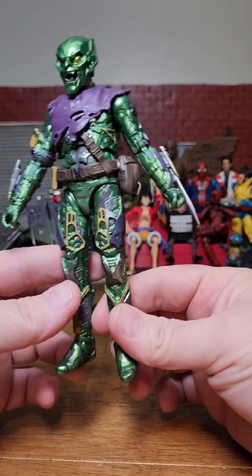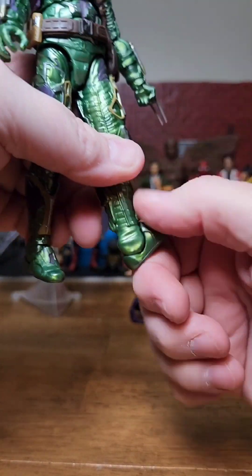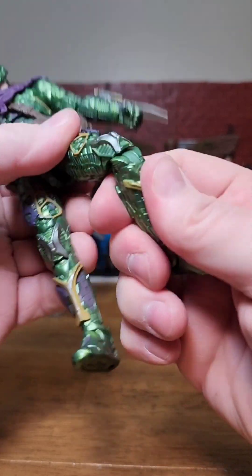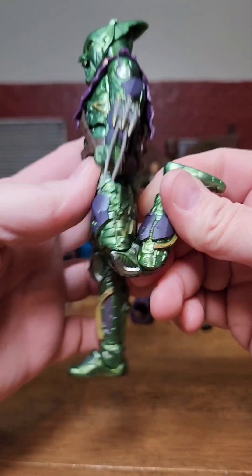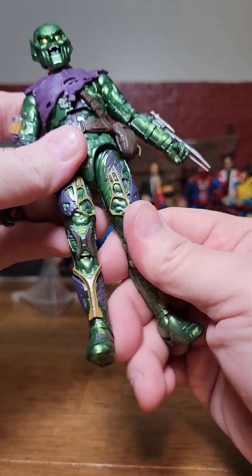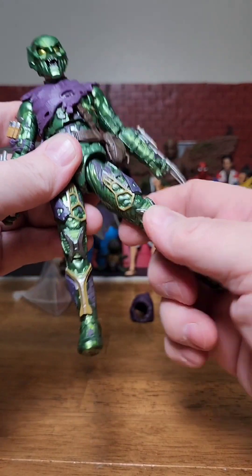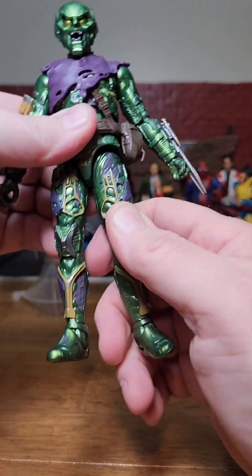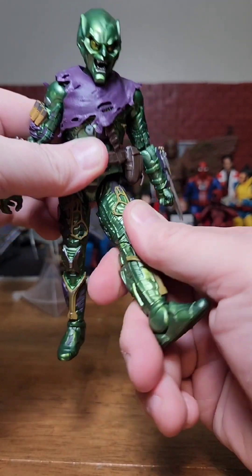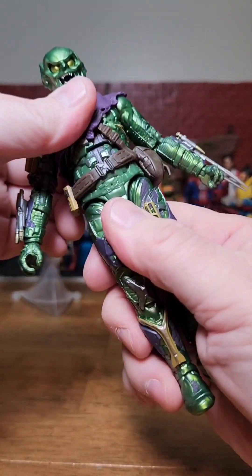Let's check out the Green Goblin's articulation starting with the feet. They point down that far, they point up that far. We have an ankle rocker, double jointed knees with a nice bend. We have the thigh cut which rotates very nicely. The hip kicks forward and out, and we do actually have drop-down hips on this figure. That gets a little bit more articulation out of it - loving that they did that.